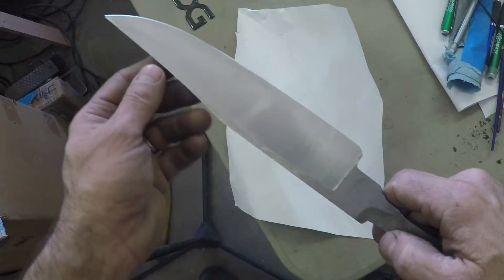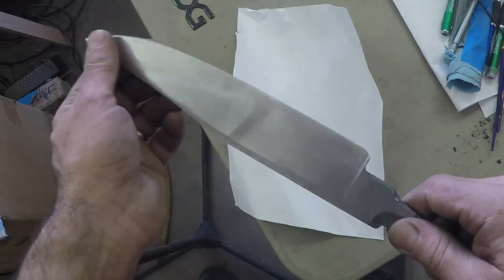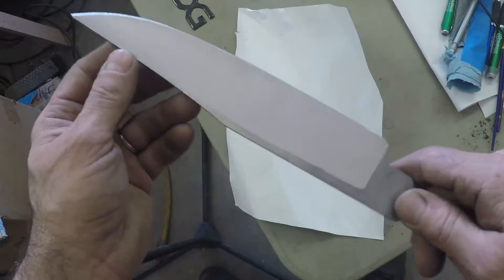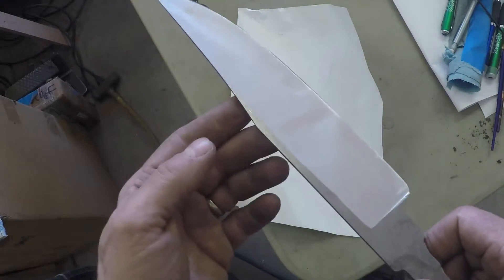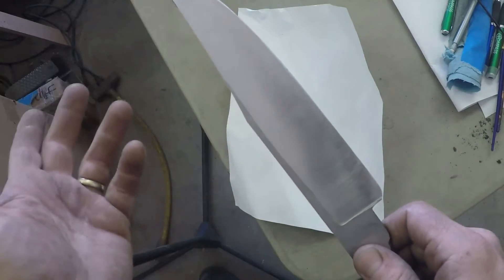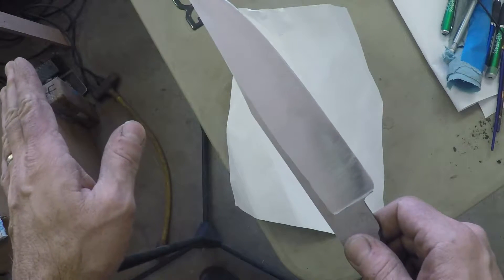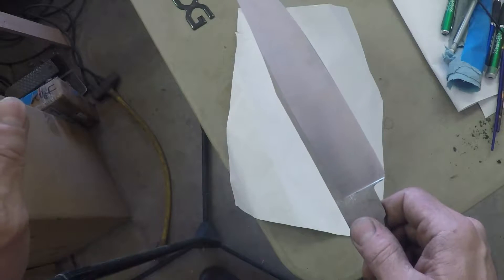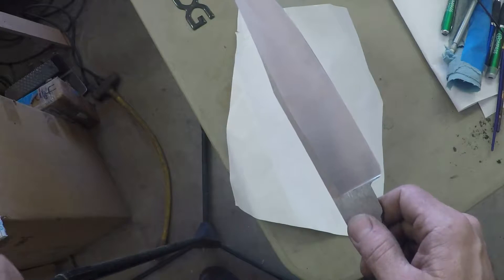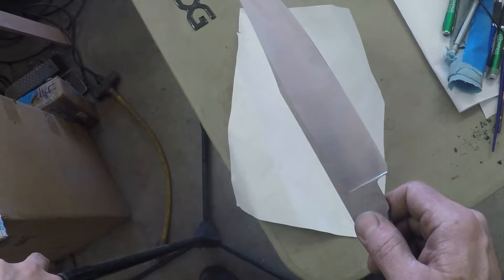I've finished my disc sanding on this, and I've got my sides fairly well done at about 150 grit. I like the looks of my plunge cuts and the whole shape. I'm going to do one last thing before I get ready to harden and temper it and try to put that tempering line in, which is one more pseudo-normalization heat — taking it up to about 1,275 degrees, pulling it out of the oven, and letting it cool.